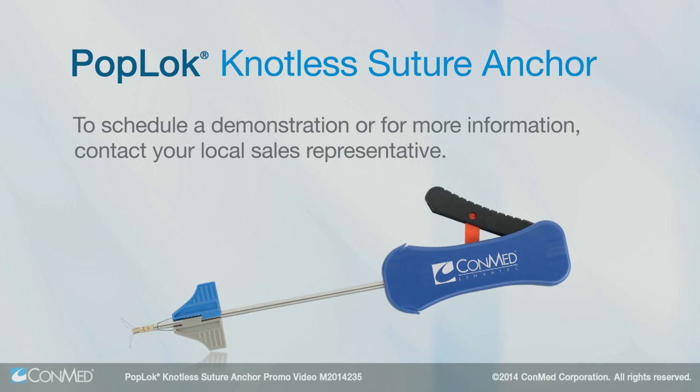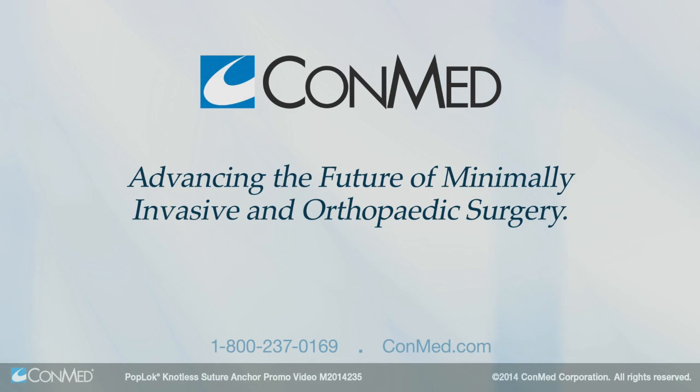Schedule a demonstration today and you'll see why we're advancing the future of minimally invasive and orthopedic surgery together.